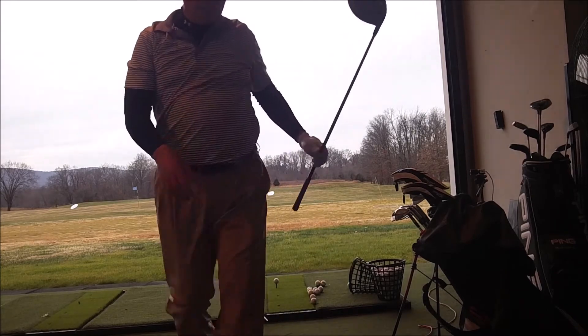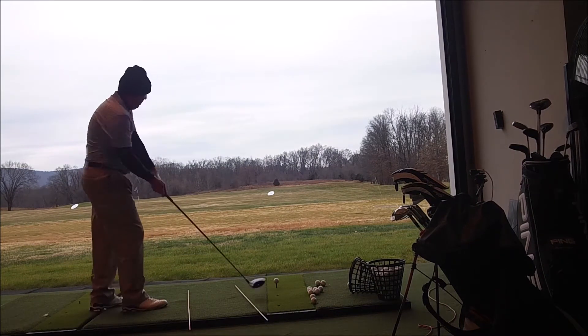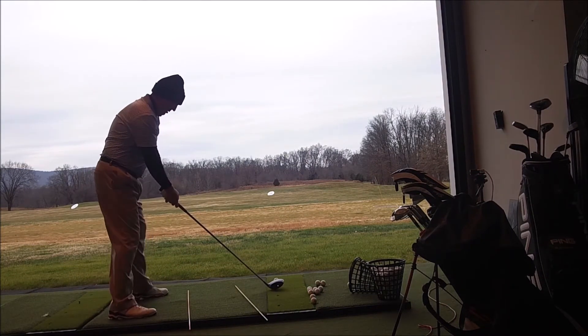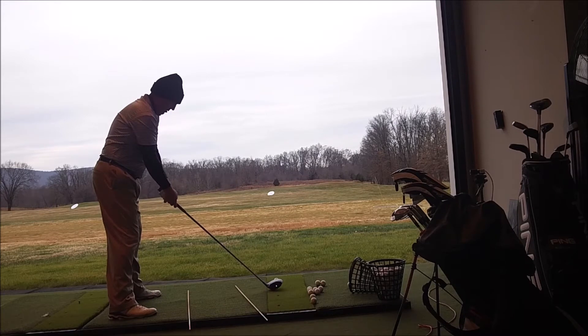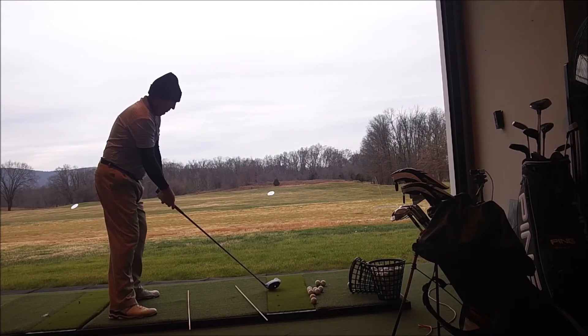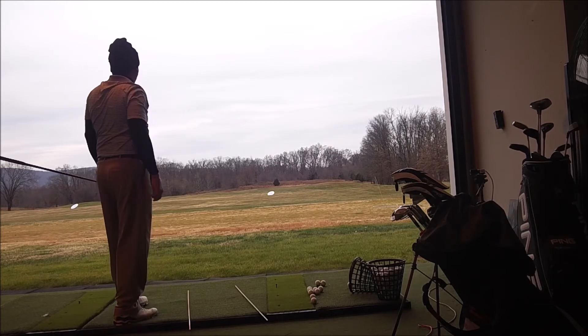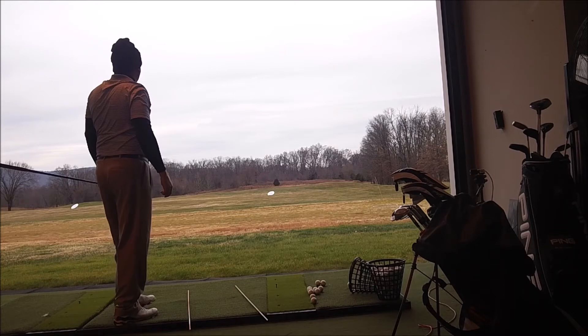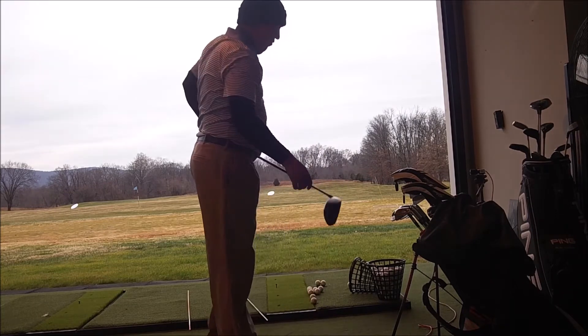Did a little fade, tried to add a little bit of juice to that. Did it really good, just not quite what I want. I'm going to go really slow this time to see if I can get it. Right at the tree, just a slight fade — really good ball. Let me try one more, full blast this time.